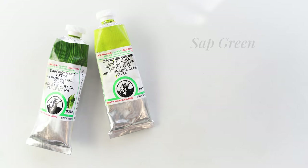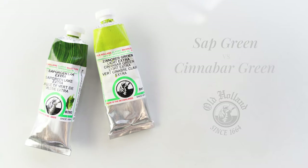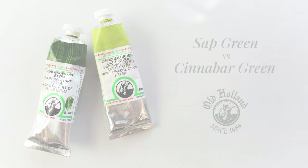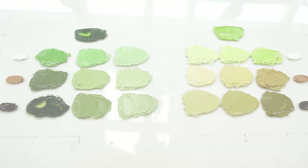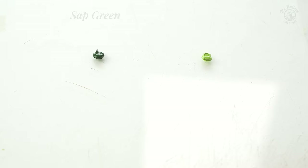Let me show you the difference between Sap Green and Cinnabar Green. We will be using them as a pair of greens suitable for landscape painting. When diluted with some mineral spirit, we can see the true shade of these greens.